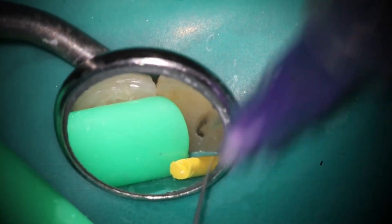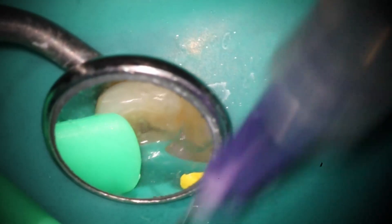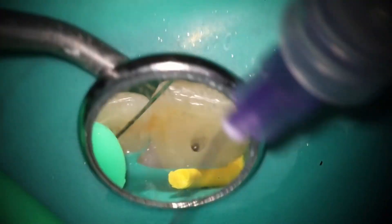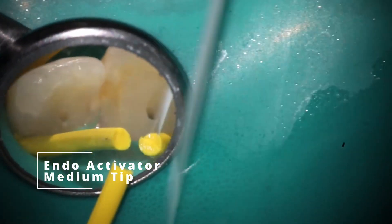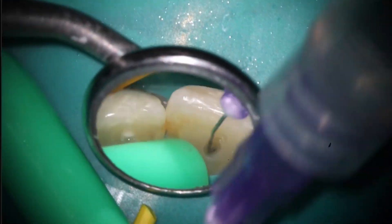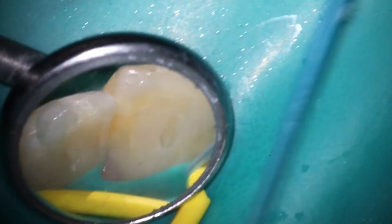We're going to go ahead and rinse here. I did a lot more rinsing than I would normally — I actually cut some out. I rinsed with an entire thing of Triton as well as a couple things of bleach just to try to get this thing dry. One of the tricks you can do when you have a case like this that's semi — are you going to be able to get it dry or not — is to go in with that activator to try to clean out as much as possible.